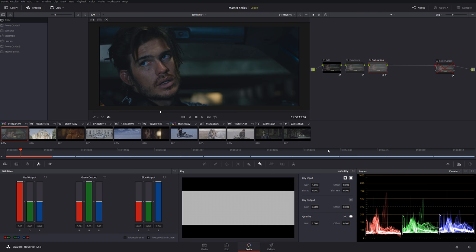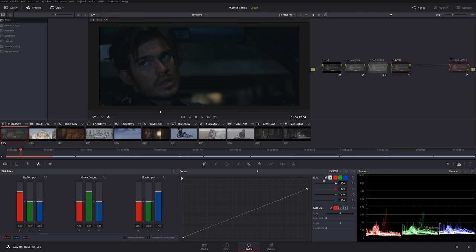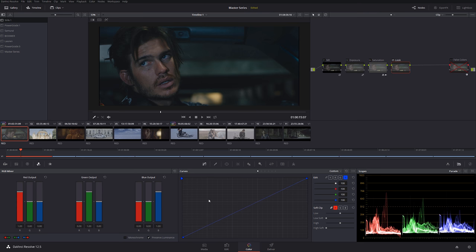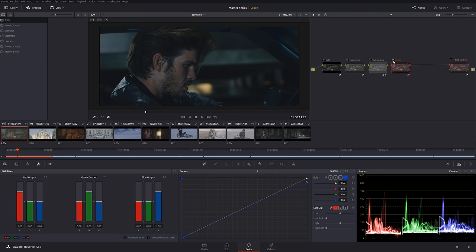Let me create another node and call it 'Look.' It's going to be very subtle. I'm going to use curves and ungang them — if they're ganged, whatever you do affects all channels together. By ungangng them you can individually adjust each channel. I'm going to add a little bit of yellow, a little warmer tone into the image. Before and after — I really like that yellow feel, and we're not even hurting his skin tones. Even though we added a lot of warmth, the skin still looks very nice and pleasant.